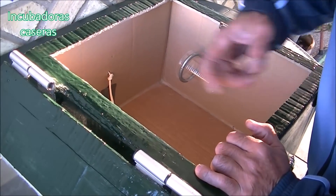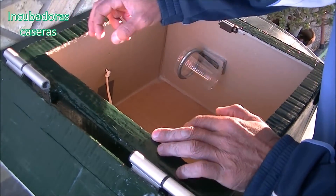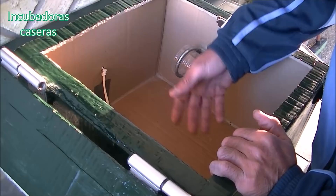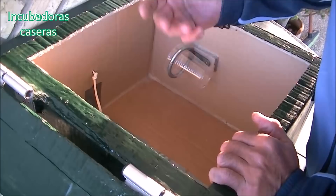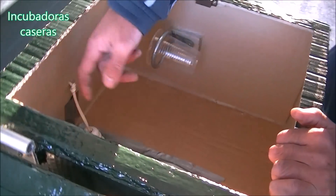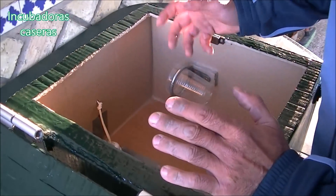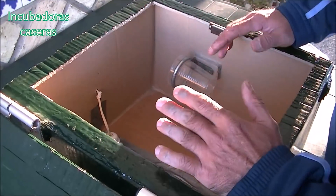I recommend you to put something here, whether it's a kitchen tray, here and in the door, so that it is closed. And inside, make the ventilation holes, as we did with the incubator in the refrigerator — a small hole here down and another small hole here up and on the other side exactly the same. We have done it because we have not had time and we have taken advantage of that separation of the door, that it is not totally hermetic, to leave it as an exit for the air.